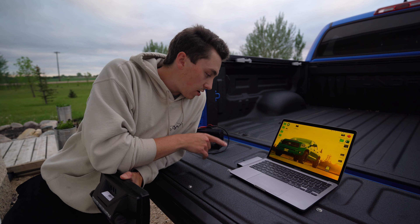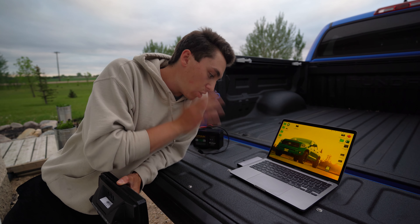Hey guys, Josh here from Manitoba Fishing Adventures. First things first, if you're new here, click that subscribe button and turn on the bell notifications.